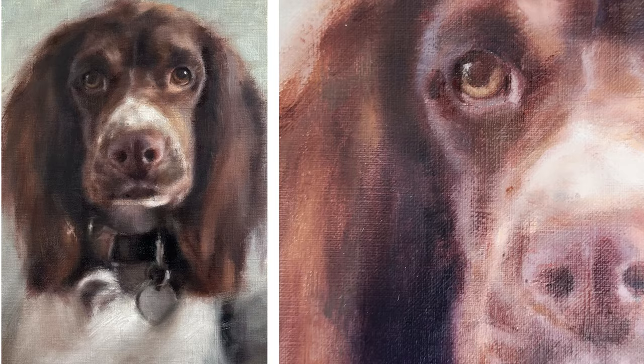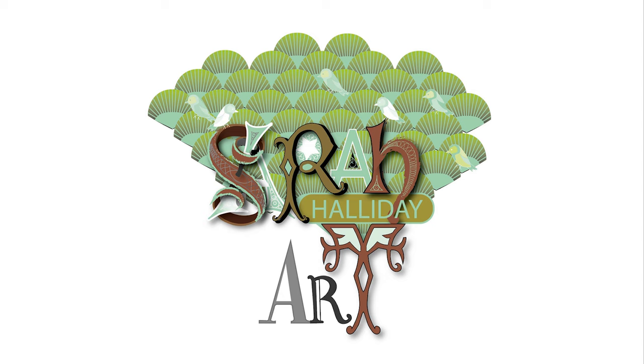And here it is — the finished painting. I hope you have enjoyed today's video and found it useful. Please like and subscribe if you can and check out my website sarahhallidayart.com where you will find examples of my work and also details of online classes that I run. Thank you for watching and see you in the next one.